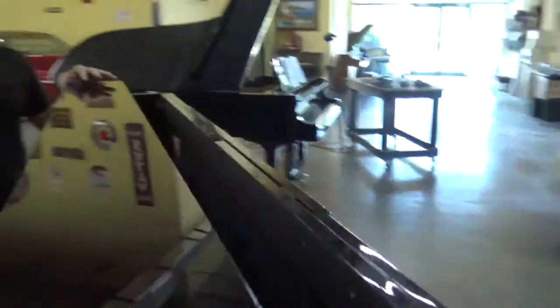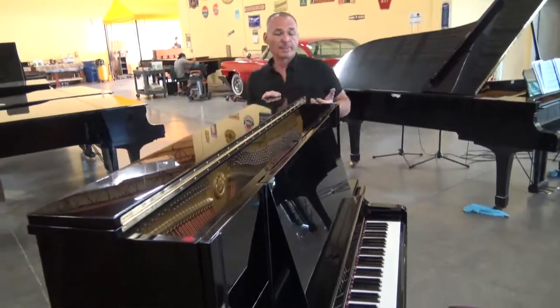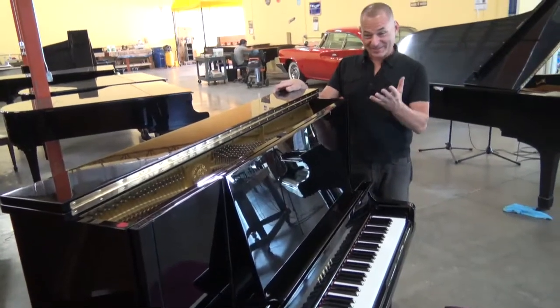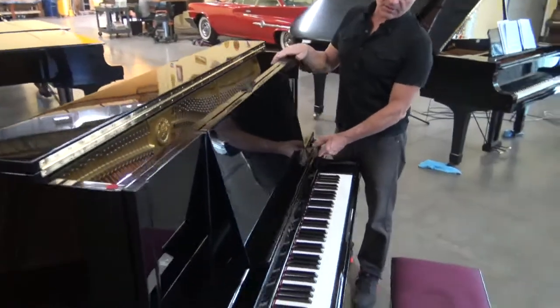Generally, the X-Series sells for about 30% more than the U-Series new, and they're also a little bit harder to find. Now, this particular X-Series is like a super deluxe X-Series, because it has all of these differences. For instance,